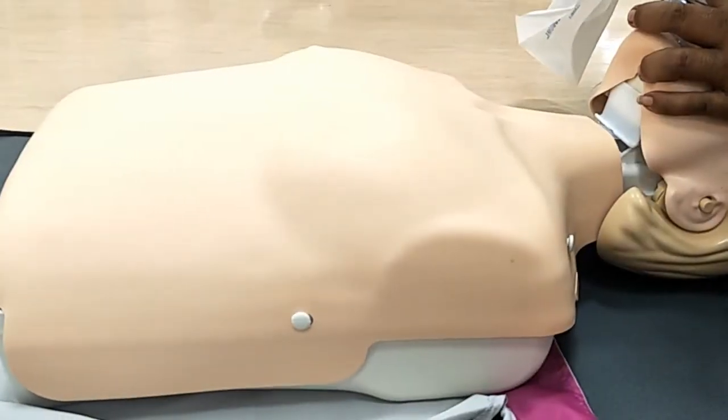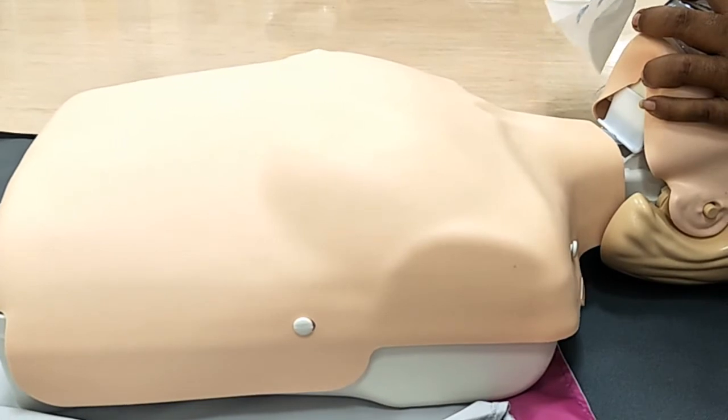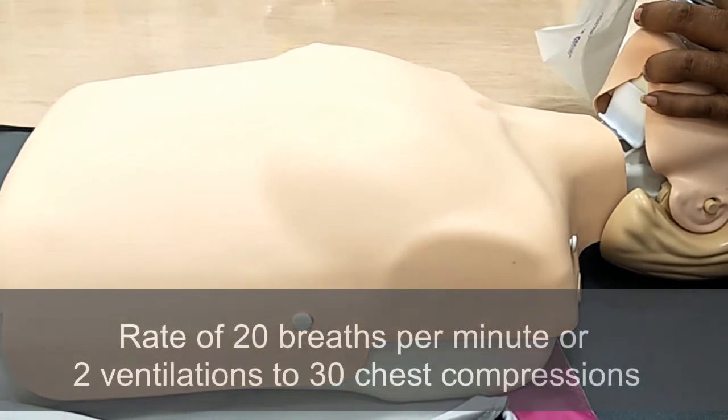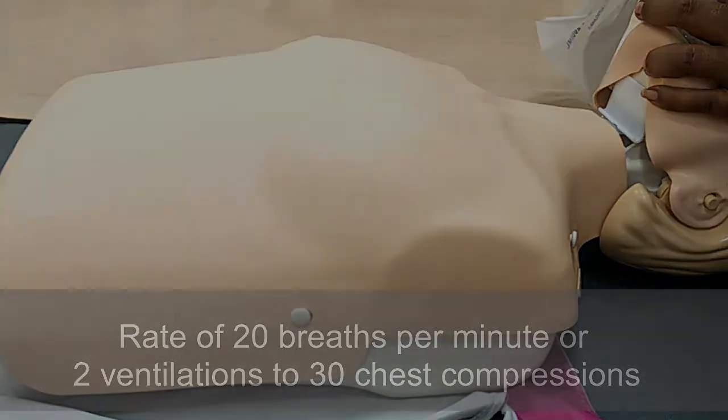Look for chest movement. If the chest is not moving, consider adjusting the head extension or repositioning the mask. Ventilate at the rate of 20 breaths per minute or at a ratio of 2 breaths to 30 chest compressions.